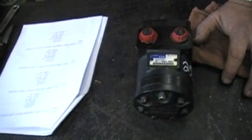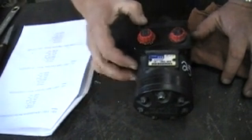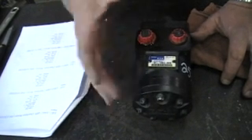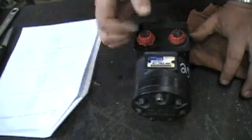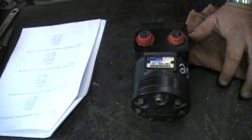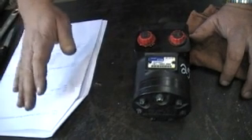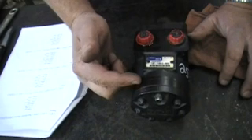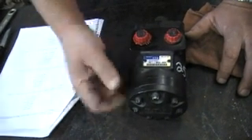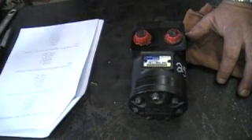Now let's look at torque. Torque is measured in inch-pounds. The torque on this 002 is 1,044. On the 008, the torque is 3,597 — roughly 3.5 times more torque. So here's summing it all up: the narrower the band, the faster it turns but the less strength it has. The wider the band, the slower it turns but the more strength it has.